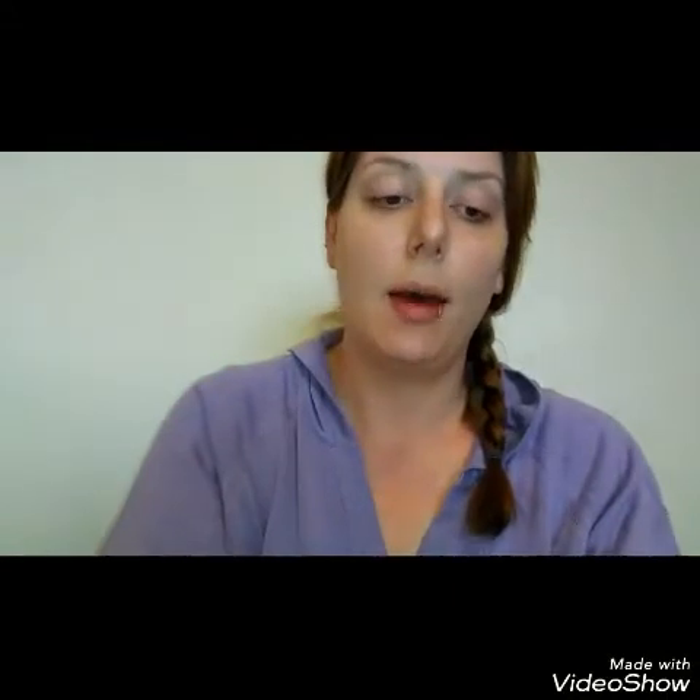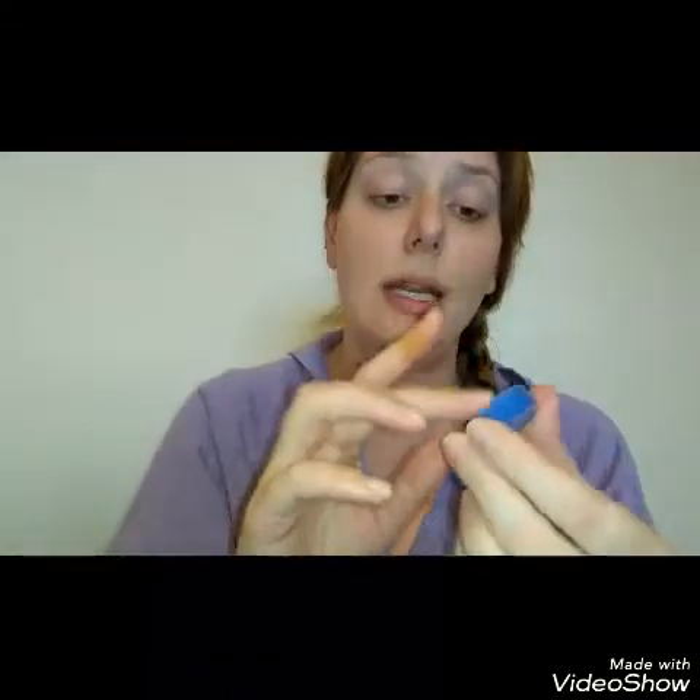Sorry if the first part of this video looks a little different — I'm using two different camera phones. Anyway, I really like this stuff so far! So it's been about five days since I've used it and I have not broken out at all. It did not irritate my skin — it's very gentle. While it is pricey, it does a great job. You only need a little bit in the lid — it just goes on so nicely and sinks right in.